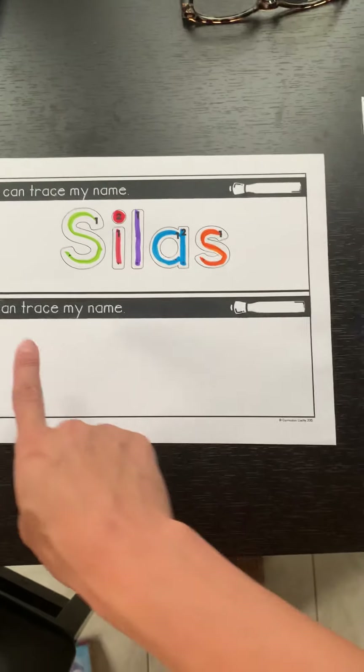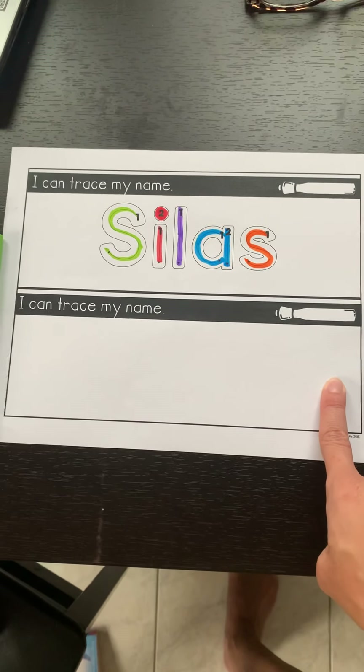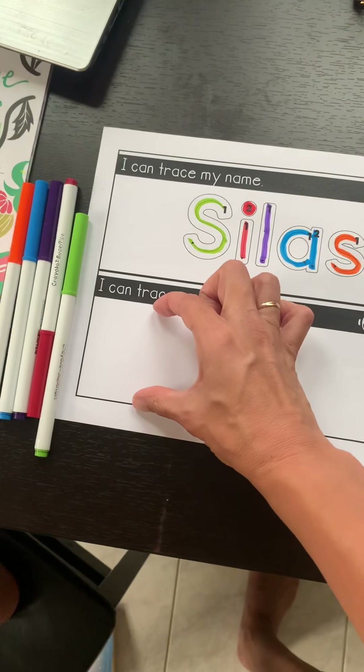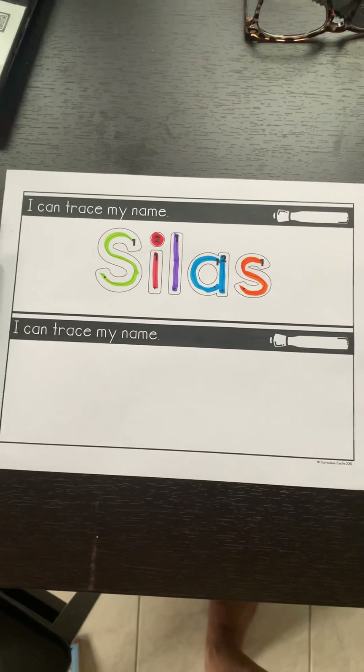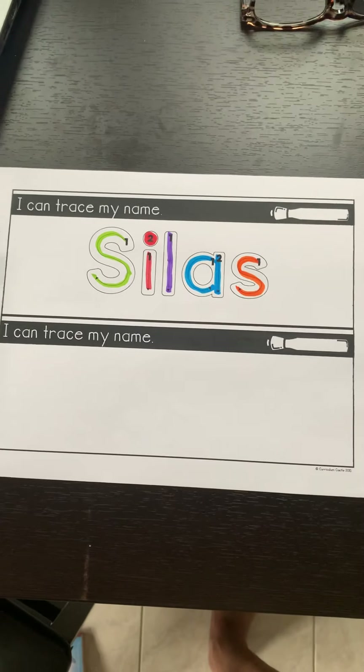When you finish with that, I would like for you to try to write your name nice and neat, making sure that your first letter is uppercase and large and that your other letters are lowercase. When you finish with this activity, I'd like for you to take a picture and upload it into Seesaw.